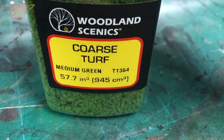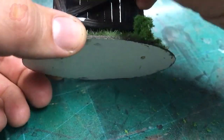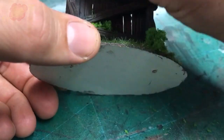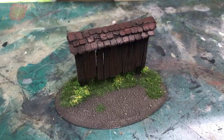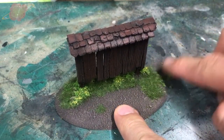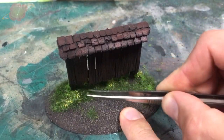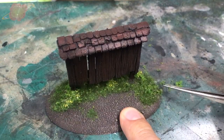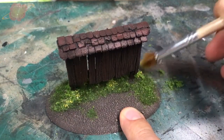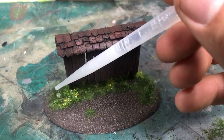To tie the whole thing together I'm adding patches of glue on the message board and then adding coarse turf — this is also a great method for hiding any mistakes. I also added some turf between the grass in front of the board, pushing it in with my finger and tweezers so it grows between the grass rather than sitting on top. When I'm happy with it I add some soapy water and then diluted PVA glue to fix everything in place.